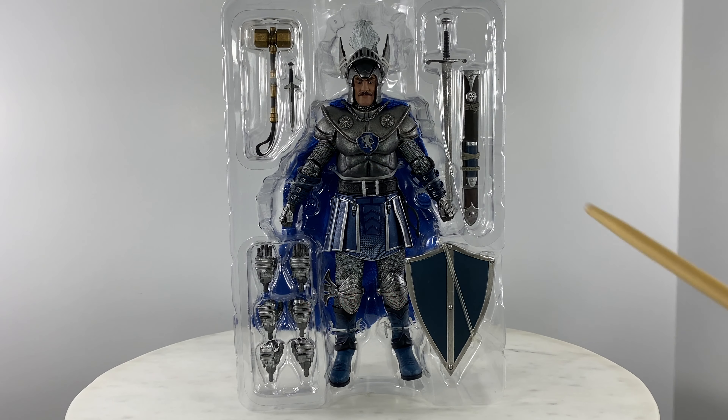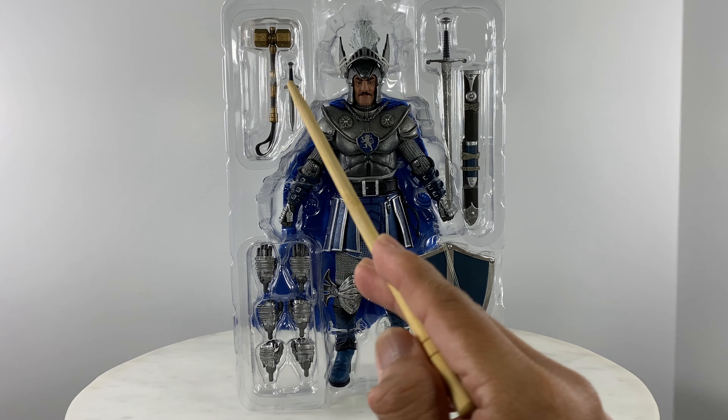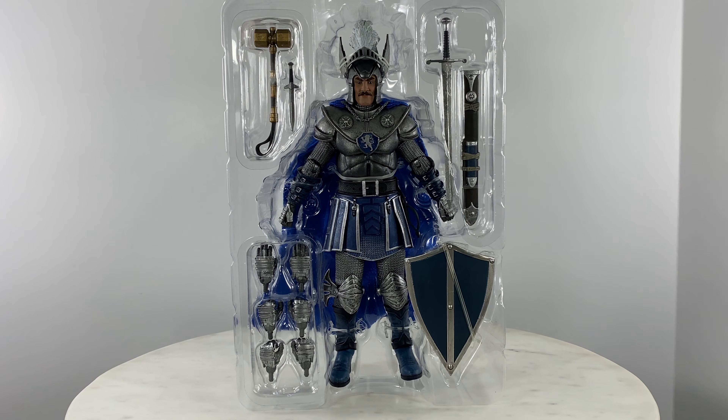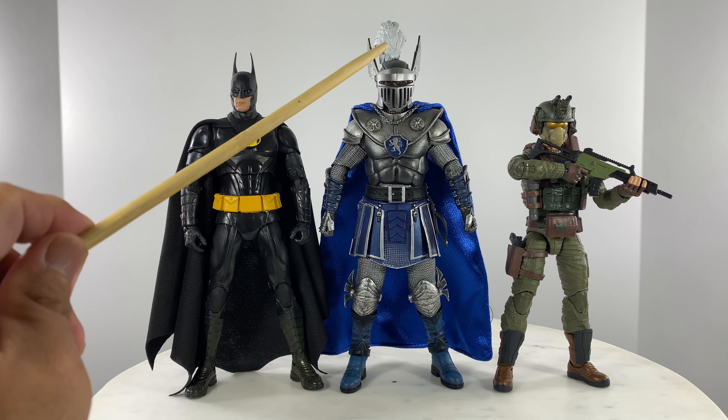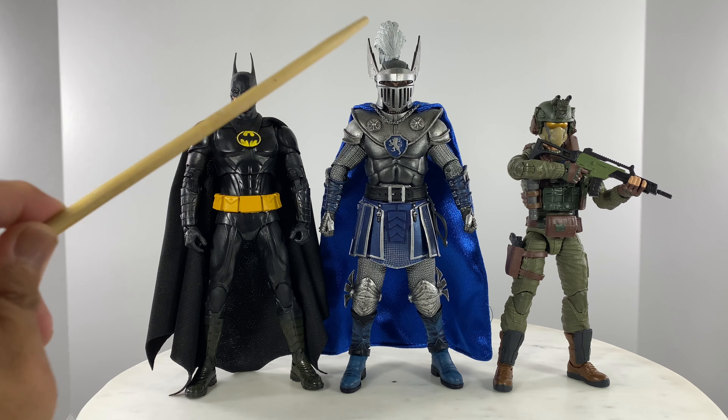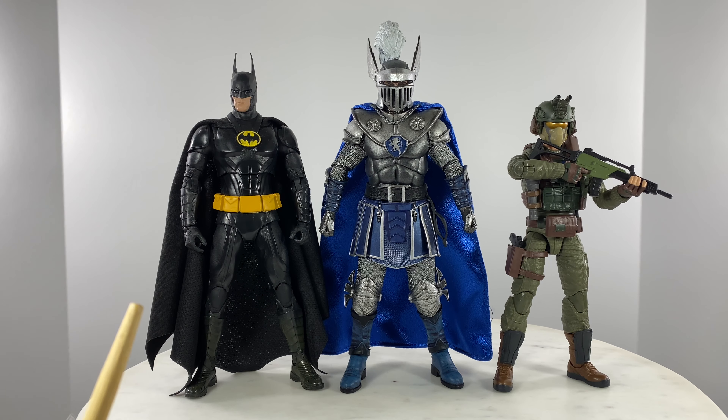So what comes with your Strongheart Action Figure: a shield, alternate set of hands, a hammer, a dagger, a broadsword, and broadsword sheath. Just at the top of his helmet, or the beginning of his plume, this Strongheart Action Figure stands around the 7.5-inch mark.